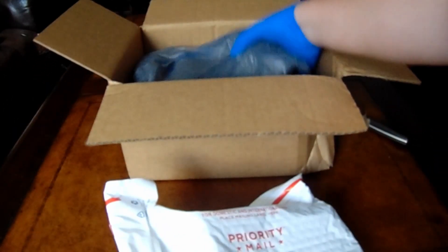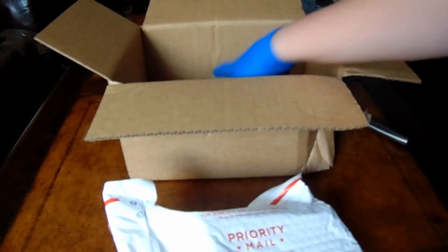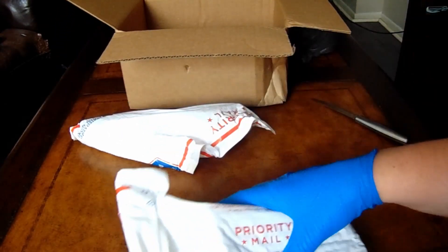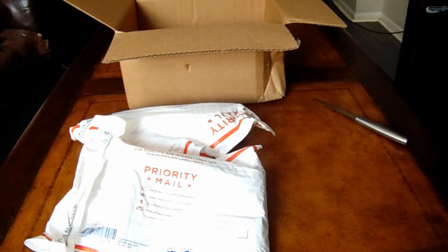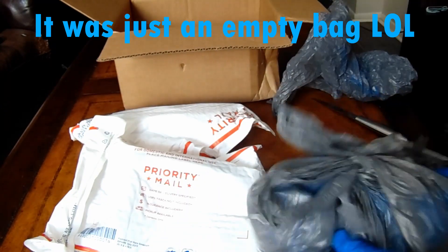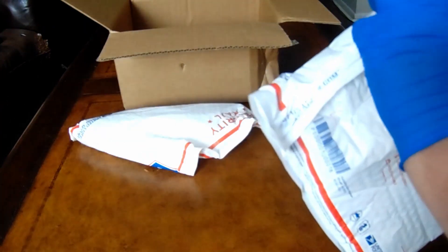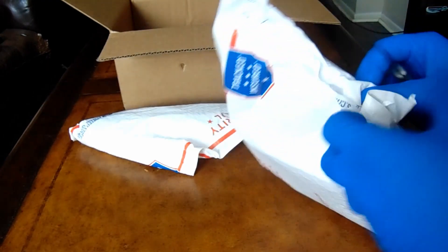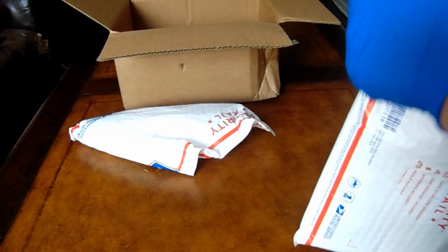I have a couple of bags here, and this one is the good one. But first, I'm going to start with this — let's see what else we got. It looks like in that we just got a bag full of bags, so I'm not going to bother putting that in the video. This one, I think there are things in though.